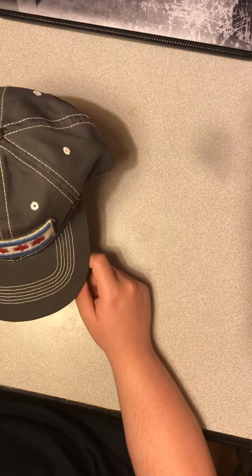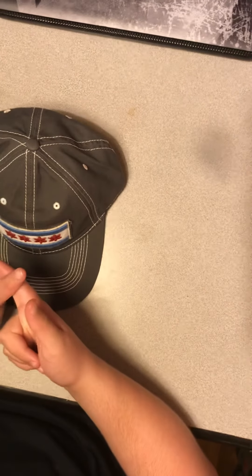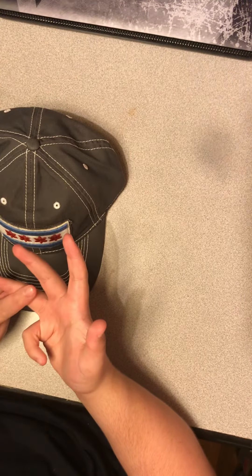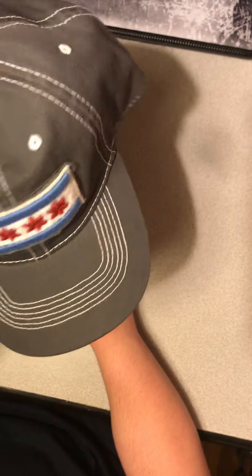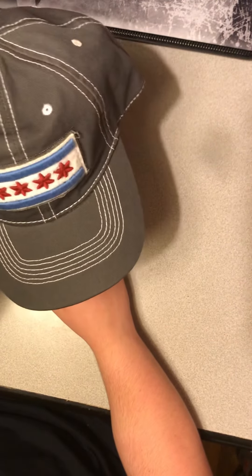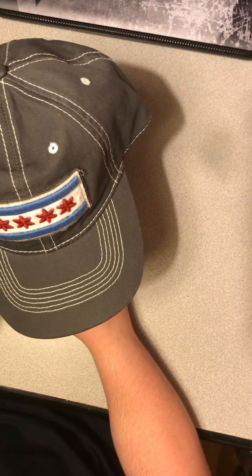So far the countries I have are Spain, Brazil, Germany, and Russia. This is the only city flag that I have. I really like this hat, I'm very happy that my mom bought it for me — she was in Chicago. Thank you and have a good one.